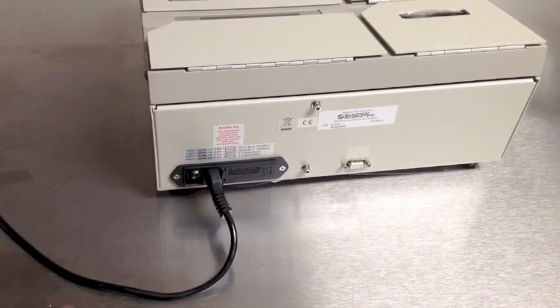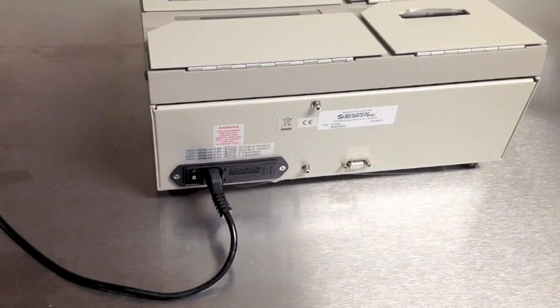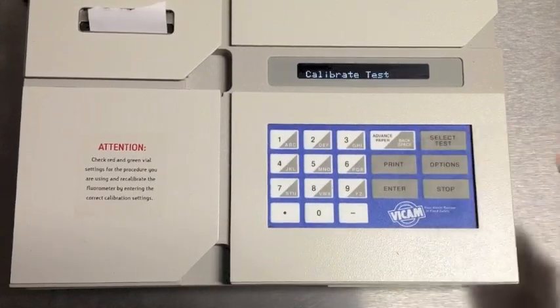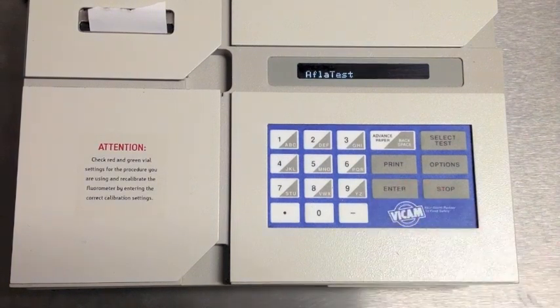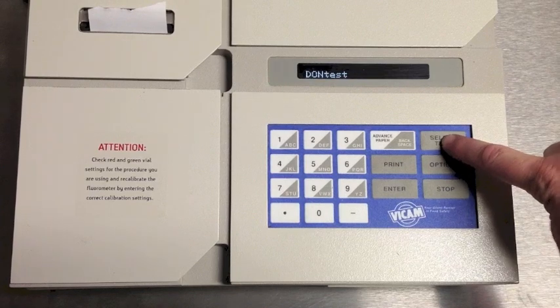First, turn on your fluorometer. The Series 4 is shown here; the back of the Series 4 EX differs slightly. Next, press the Options key. The first option is to calibrate the unit. Press Enter. Press Select Test to find the specific test you'll be running. For this demonstration, we'll be using the AFLITest procedure.